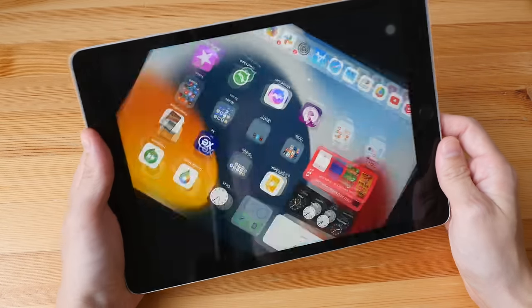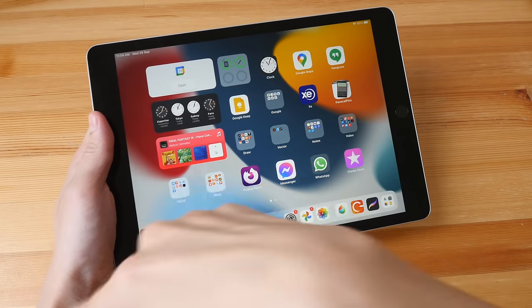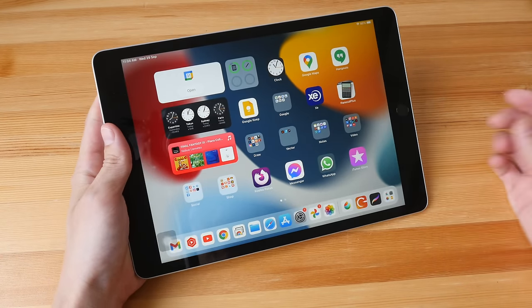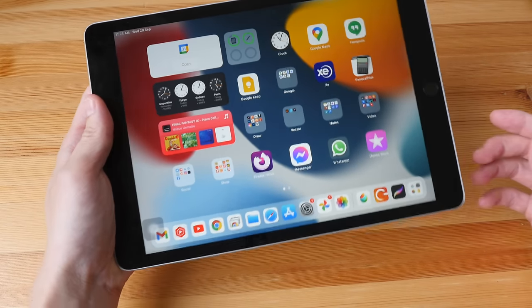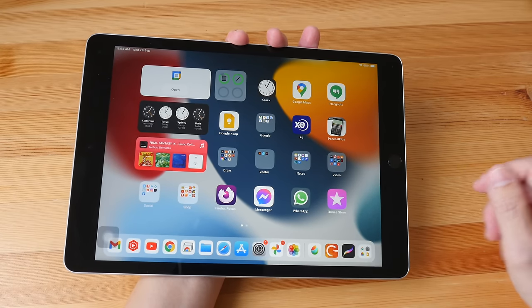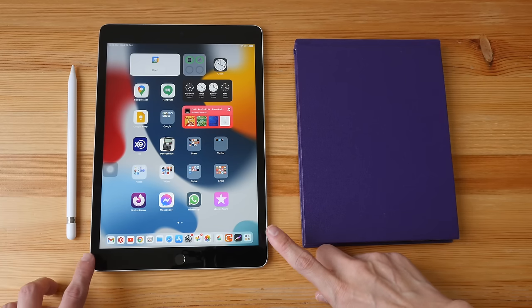This is not a tablet I can hold for long periods of time with one hand on the side without any form of support. If I rest it on the table that's fine, but if I have to hold this for long periods of time I would hold it like this — especially for drawing when I'm outdoors.